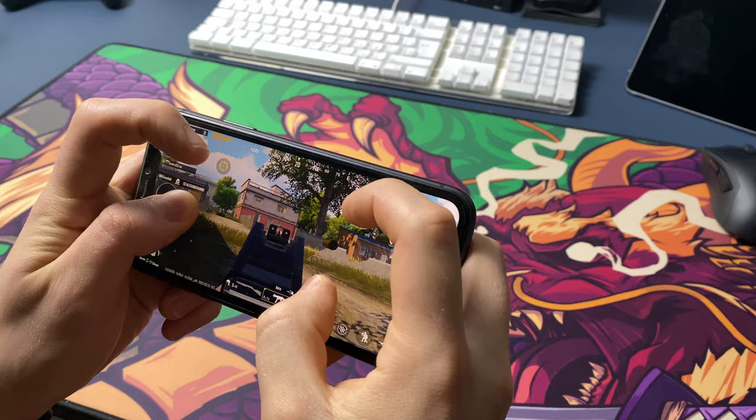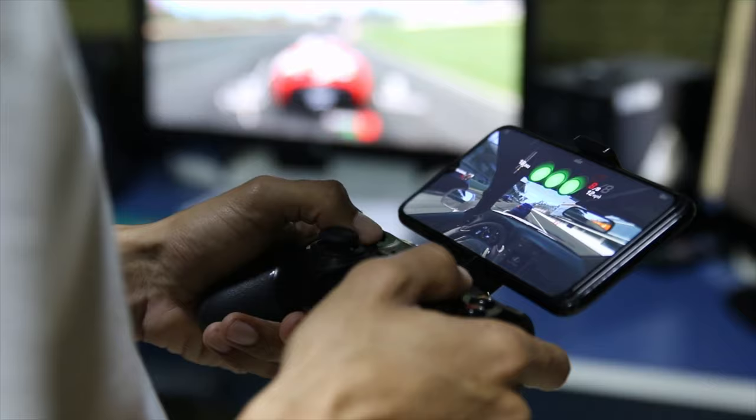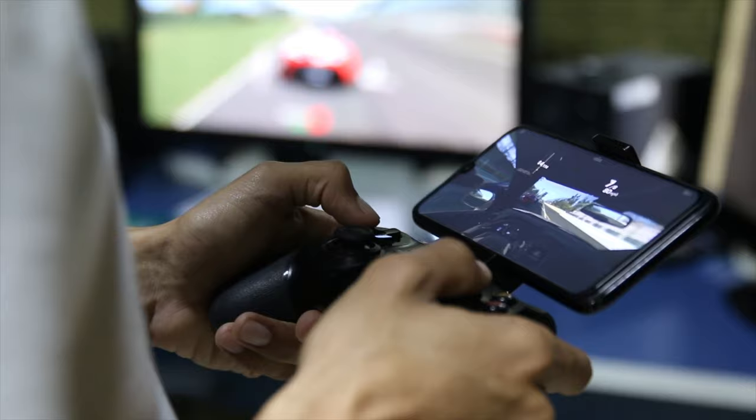Smartphones? There aren't that many cool games on the App Store and Google Play. And an okay gaming smartphone is pricey. iPad? Same story. Steam Deck is also much more expensive. Cloud gaming? It's more complicated — you need a separate controller, a stable internet connection, sometimes even another console. So that's a whole different story.